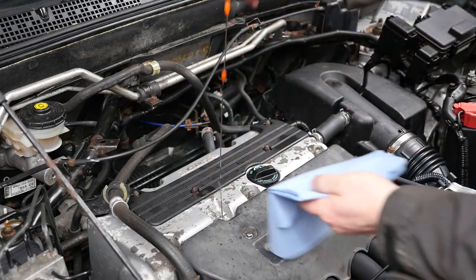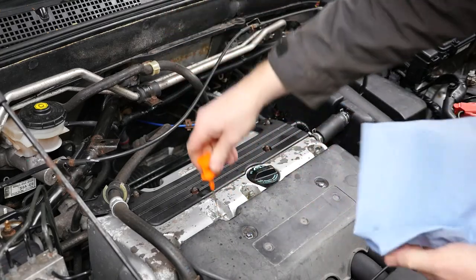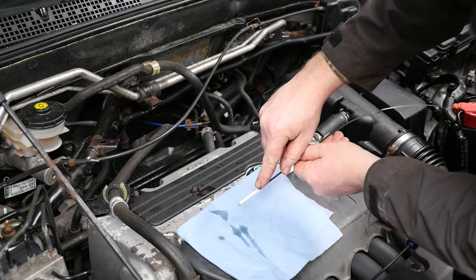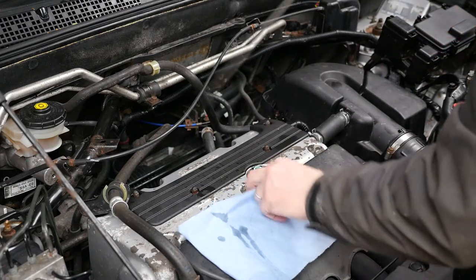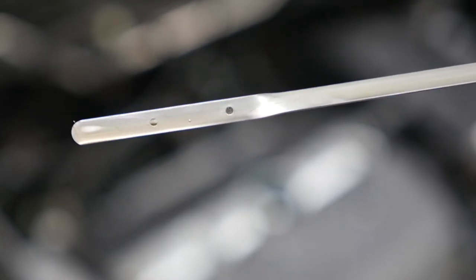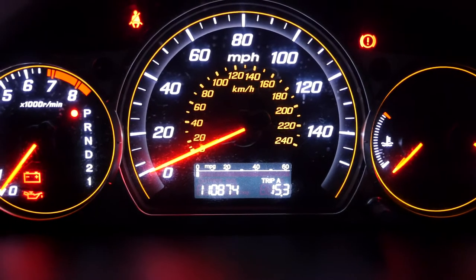Now to check the oil level - remove the dipstick, give it a wipe so it's nice and clean and dry, pop it back in, and now the reading should be accurate. On here it's done by two little holes in the actual dipstick - the top hole is the maximum fill level and this is spot on. Pop the dipstick back in and note the mileage. Here's a close-up of that dipstick showing the two holes, with the top hole being maximum. Lastly make a note of the mileage for the service record - in my case 110,874 miles.